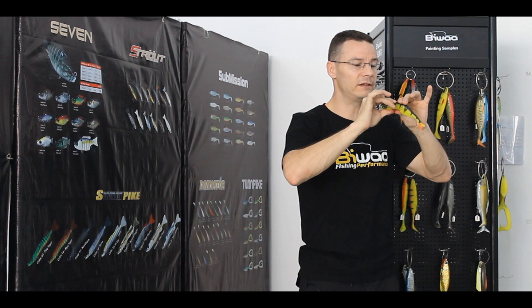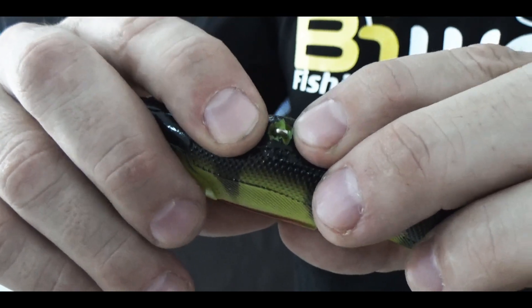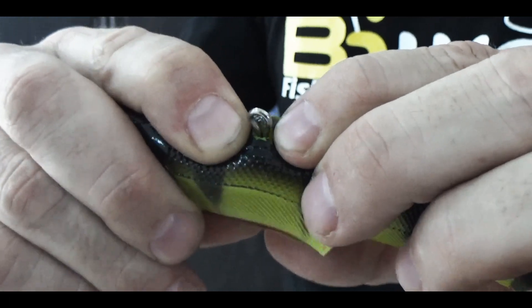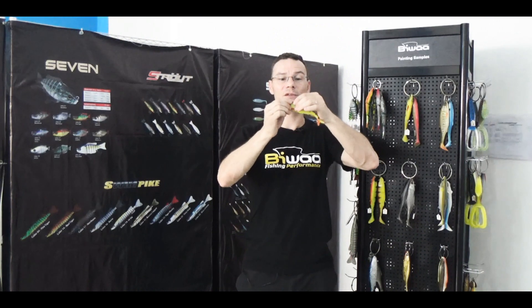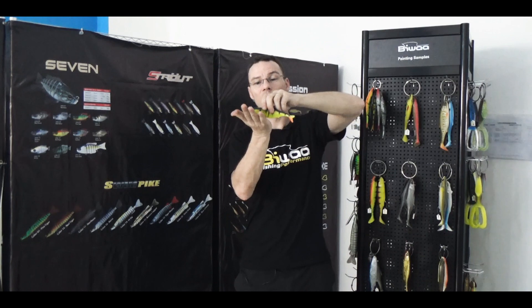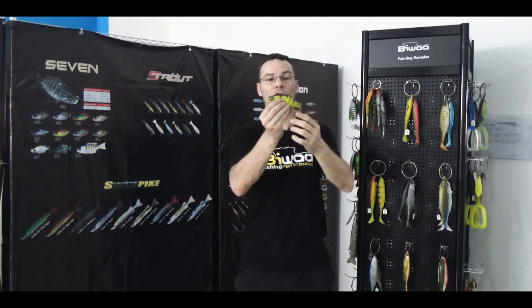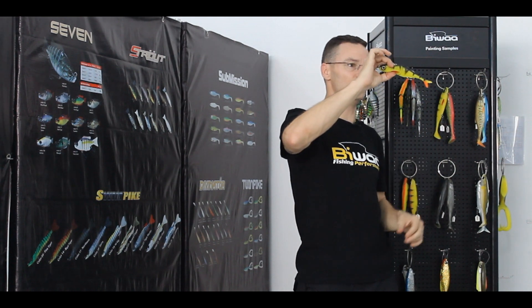If you just push like this, you will notice you've got this ring there. You can just attach a treble hook with a stinger, and then you've got a weedless lure if you want to fish over weed beds or over cover. This is really innovative and really unique.